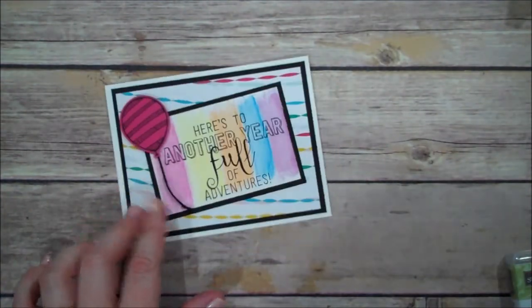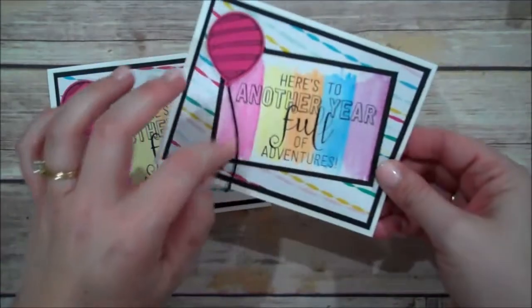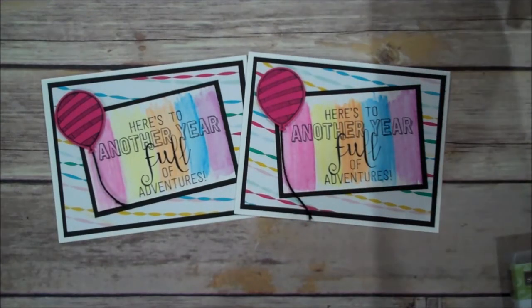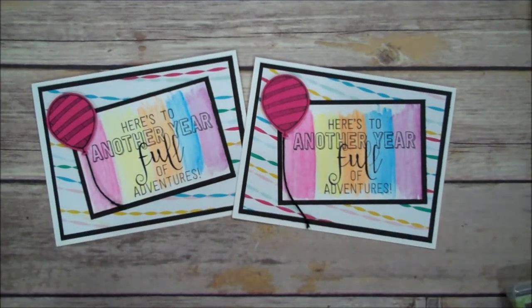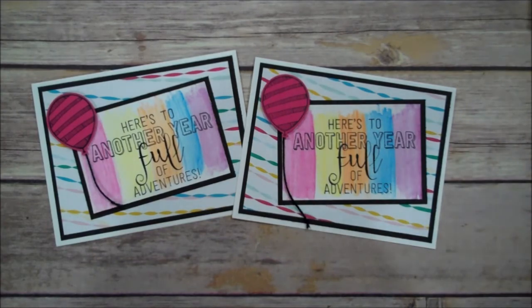Look at that — isn't that fun? It's just nice and bright. I love how the string on the balloon isn't tacked down. I love the water coloring too — it's just a nice background. Very simple to create, and then use a little bit of your black to make it pop. I hope you've enjoyed today's video. As always, if you'd like to purchase any of the products in today's video, just visit my online store. I look forward to being back with you real soon. Thanks for watching. Bye bye.